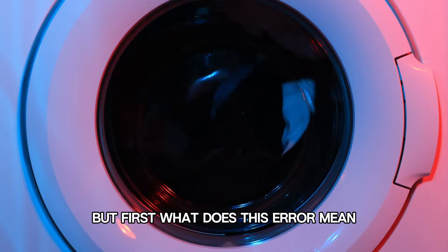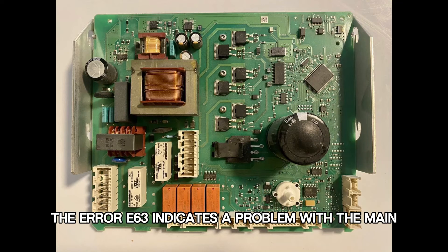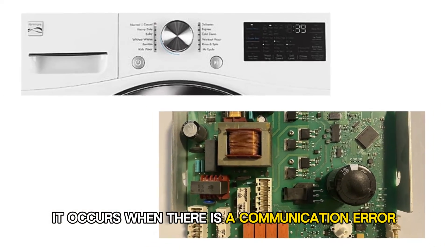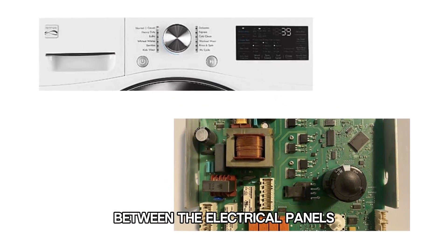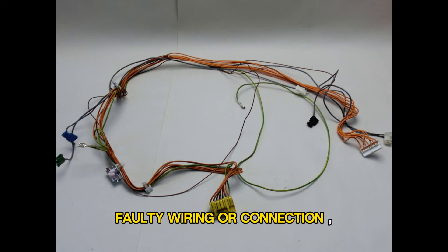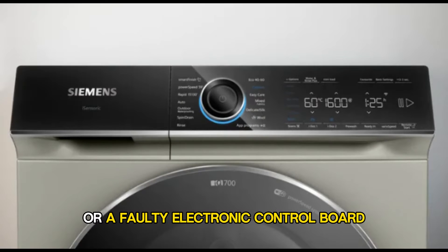But first, what does this error mean? The error E63 indicates a problem with the main electronic control board. It occurs when there is a communication error between the electrical panels. The following are some of the causes of the error: faulty wiring or connection, or a faulty electronic control board.